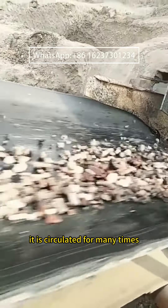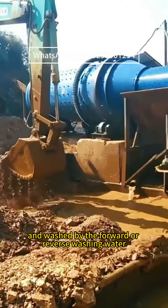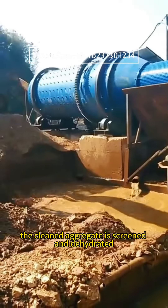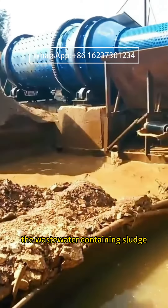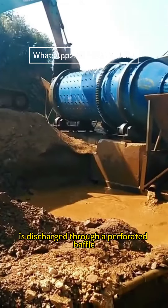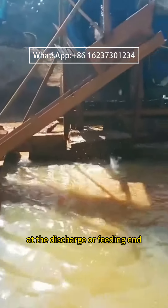The material is circulated many times and washed by forward or reverse-flow washing water. The cleaned aggregate is then screened and dehydrated by the discharging cylinder screen, while wastewater containing sludge is discharged through a perforated baffle at the discharge or feeding end.